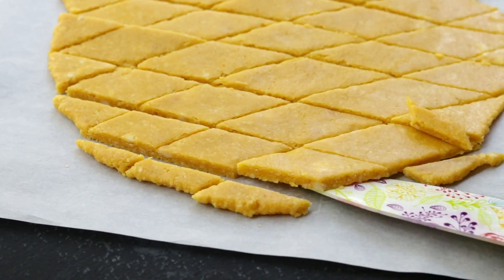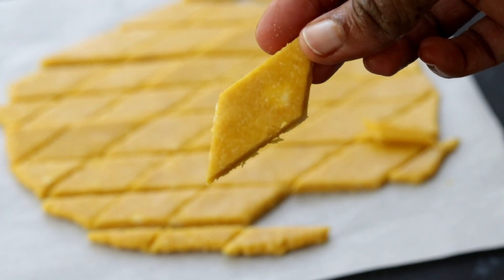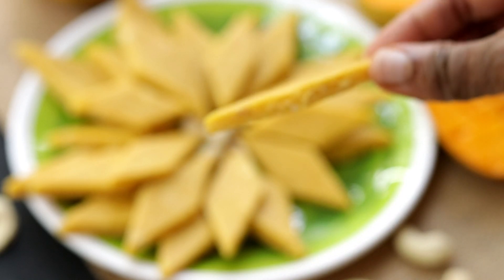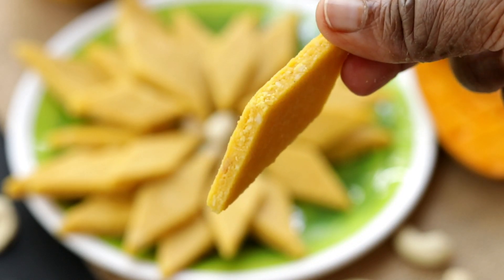Once it cools down you can separate it and enjoy. A sweet which is perfect for the season — our own kaju katli with a twist of mango.